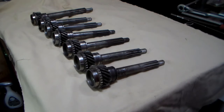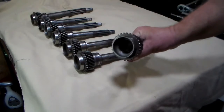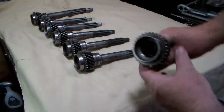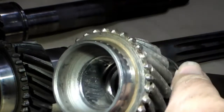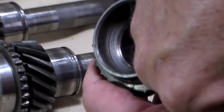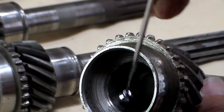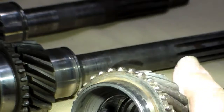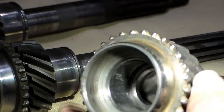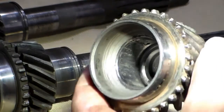Let's move on to talking about main gears, also known to some people as the input shaft. The first thing you're going to want to look for is inside — this is what's called brindling. This is where the bearings have hammered that inner surface area and created grooves in the steel. It's called brindling. If you have that, that main gear is shot. It's time to throw it away.